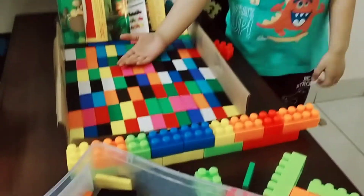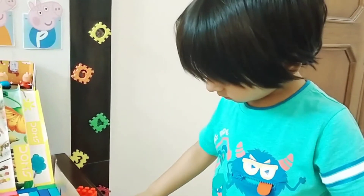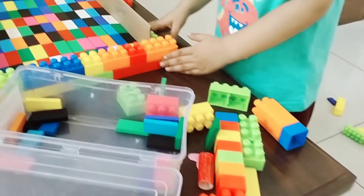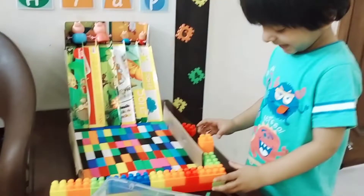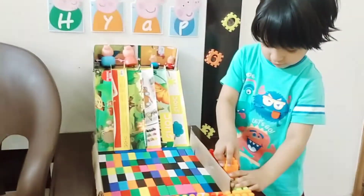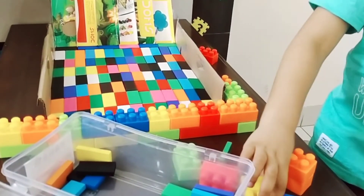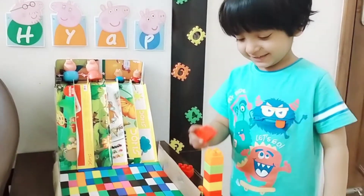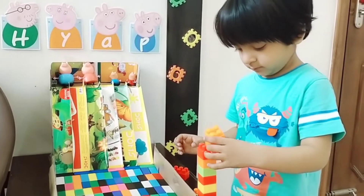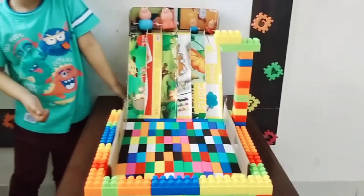Colorful water is ready! Wow, it is beautiful and colorful. Now what next should we do, Ken? The pool is ready! Wow, it looks beautiful.